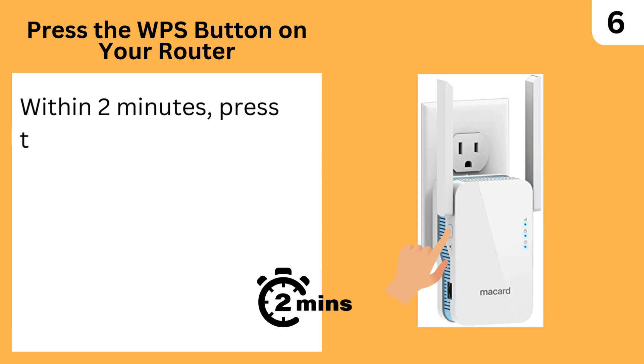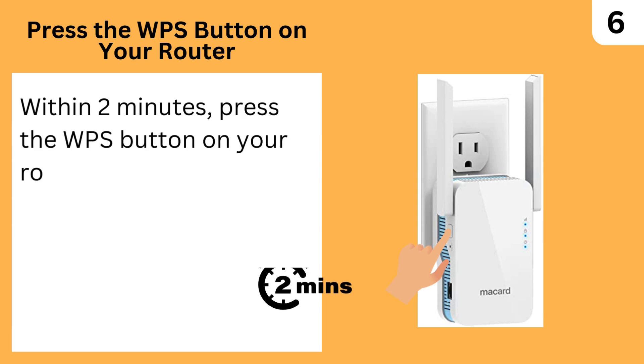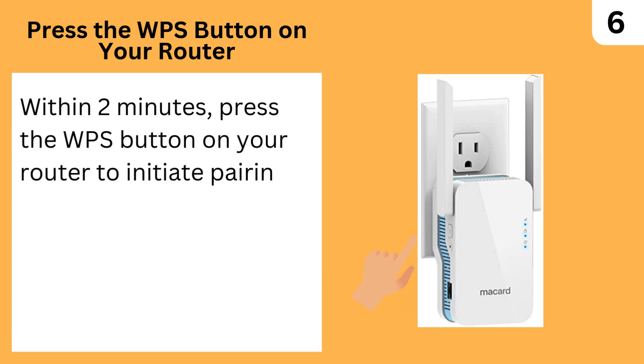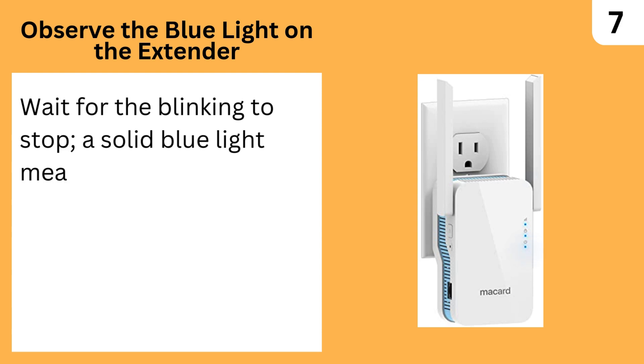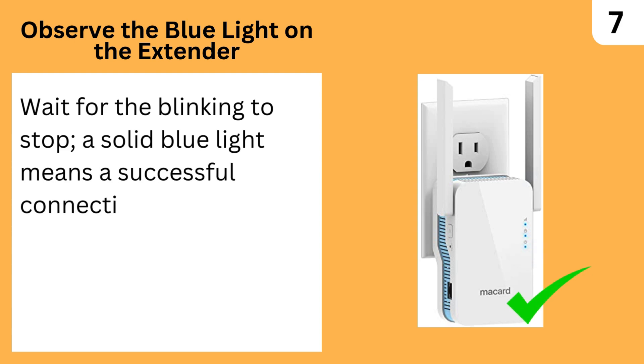Press the WPS button on your router. Within 2 minutes, press the WPS button on your router to initiate pairing with the extender. Observe the blue light on the extender — wait for the blinking to stop. A solid blue light means a successful connection.